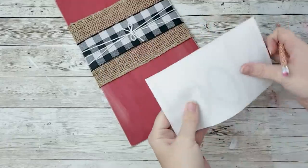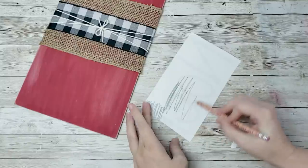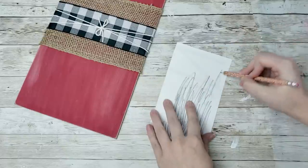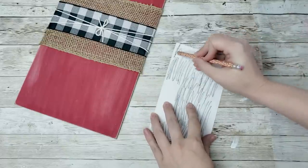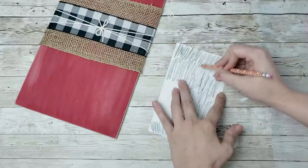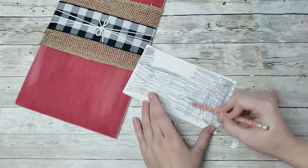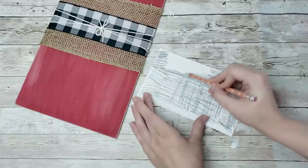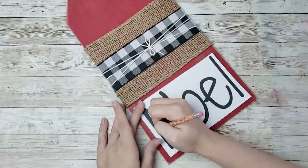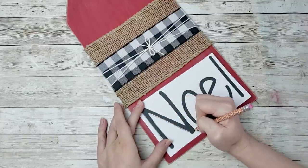I printed out the word 'Noel' from my computer — I'll have that as a free printable down in the description box below. I'm going to show you how to use this rather than a Cricut if you don't have one. Take the printable and scribble all over the back of it with a pencil, making sure to cover everywhere the letters are. Then put it where you want it on your sign and start tracing out the letters, pressing firmly so the pencil transfers through.